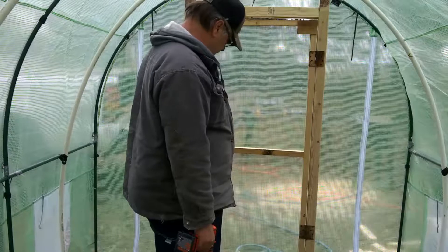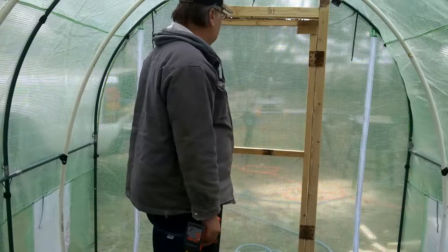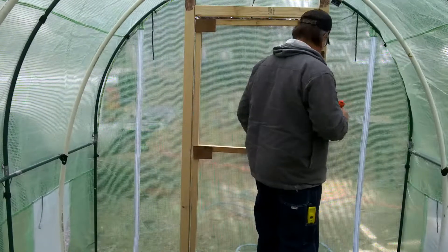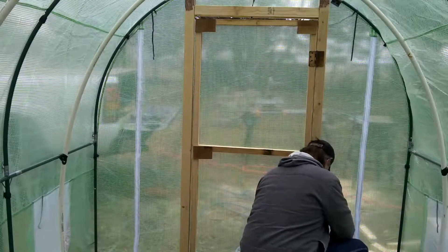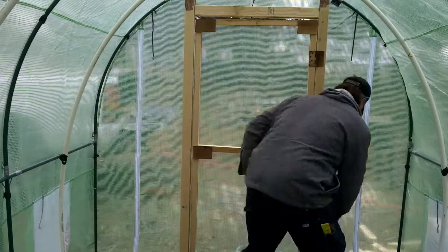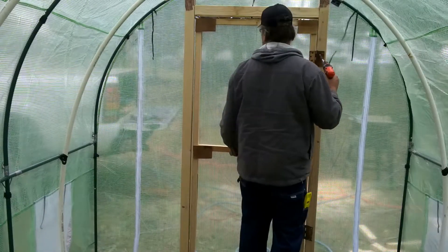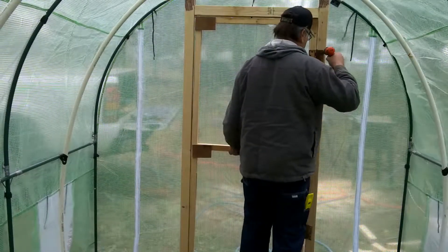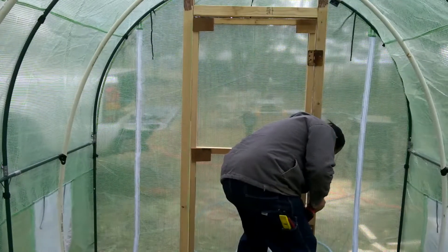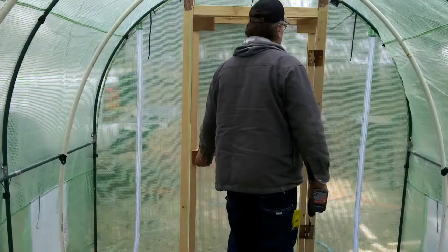Don't look too shabby. Actually I might raise it up just a little — let the air come in on the bottom instead of up on the top. Yeah, got a lot better.